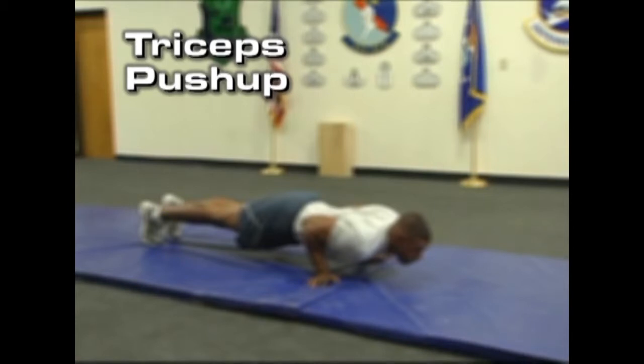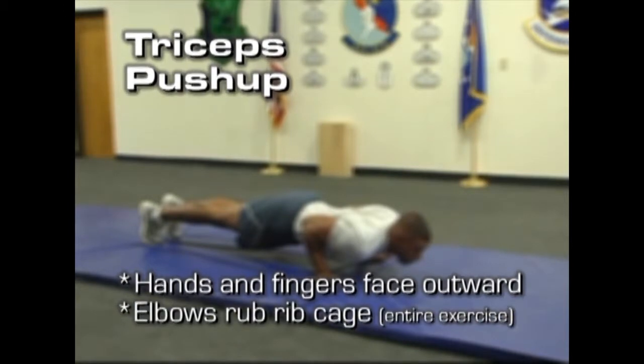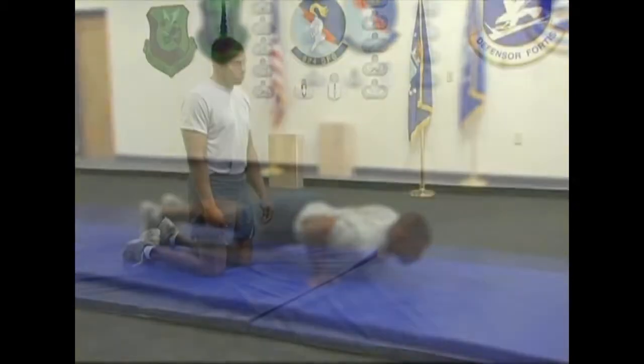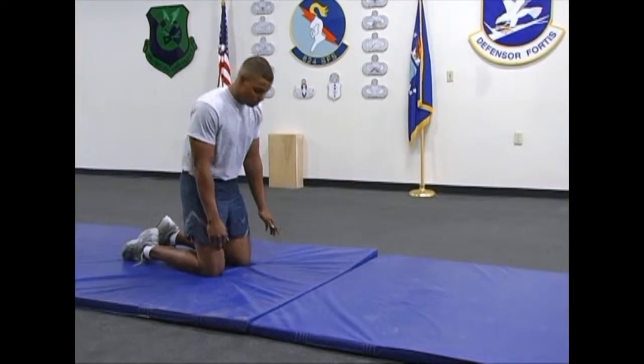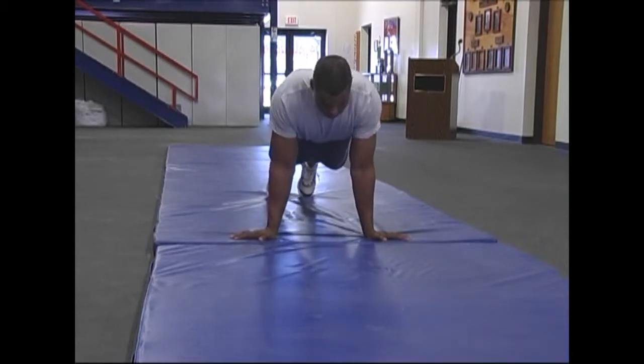Triceps push-ups. This exercise is very focused on the triceps and pectoral muscles, which perform the majority of the work required to complete a push-up. The triceps push-up requires the most amount of focus on technique to ensure the correct muscles are being targeted. The Airman will begin in the starting position with arms fully extended and the body in a straight line from head to heel.